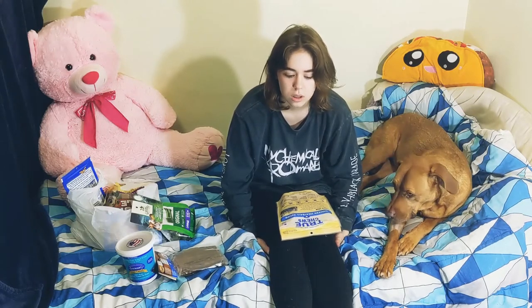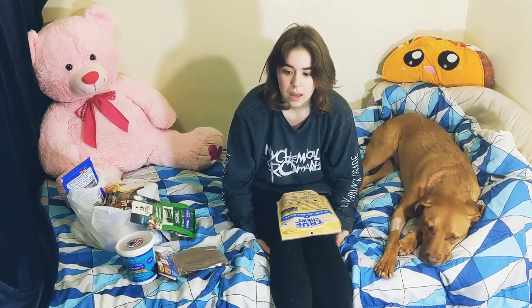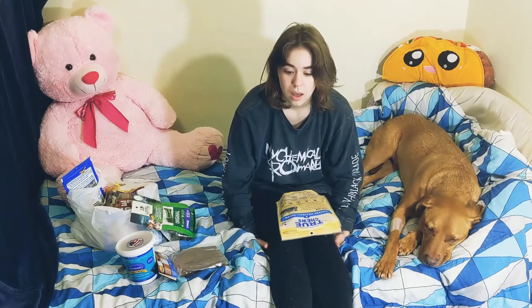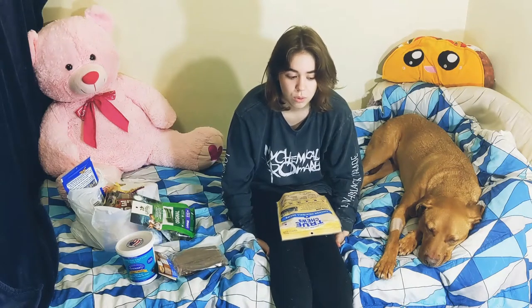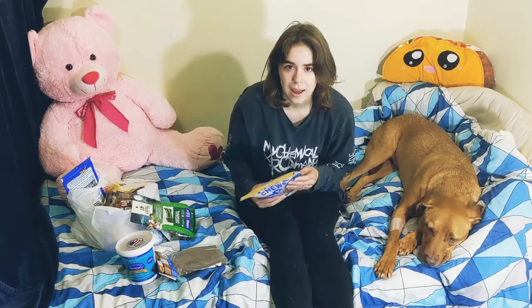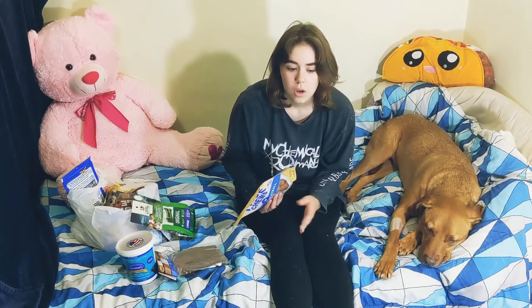I checked all the ingredients on all of these to make sure they didn't have onion or red 40 in them, and I will tell you I was shocked by how many dog treats had red 40 or onion in them, even after it's been proven that red 40 is bad for dogs. And also onion is literally poisonous, so I don't know why you would add any of it.